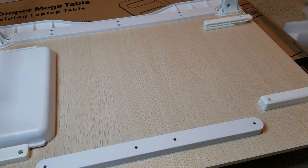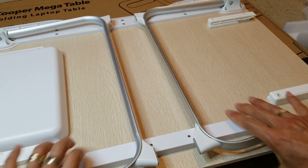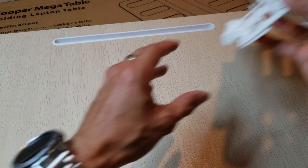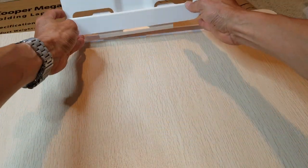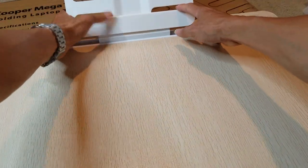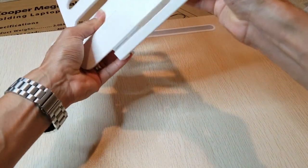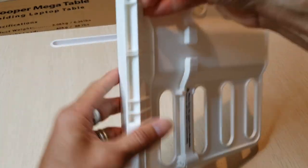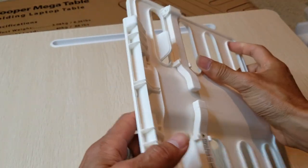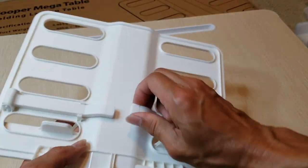Let me fold this back up — it might be too high. I'm going to show you about this book holder.